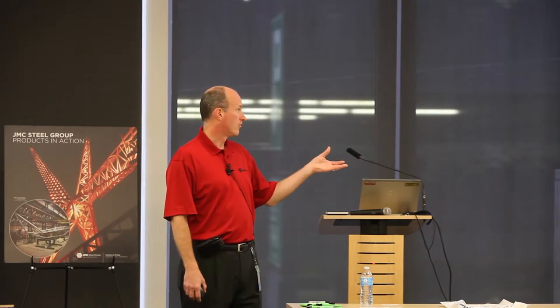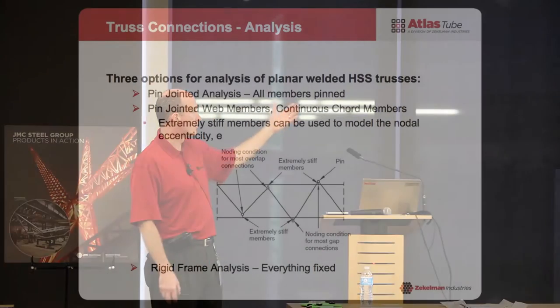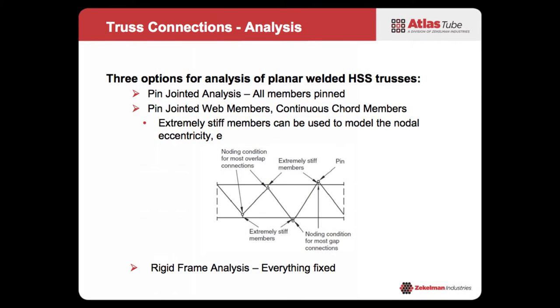When it comes to analysis of these trusses, once you pin the branch members, you can use the equations in Chapter K for tension and compression. There are basically three ways to analyze a truss: everything pinned; the hybrid approach where you pin just the web — the branch members — while the chord is continuous (that's probably the better way since it reflects reality); or if you really want to model the nodal eccentricity, you can put in little stiff members and model your eccentricity that way.